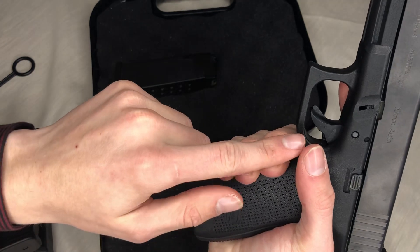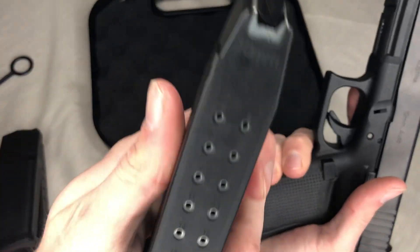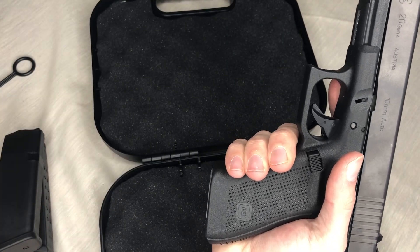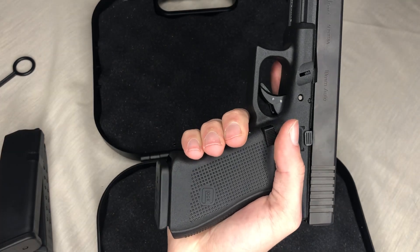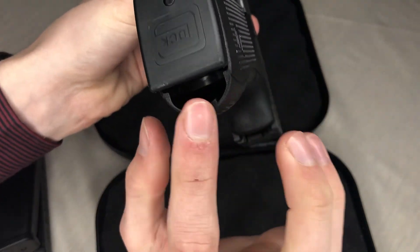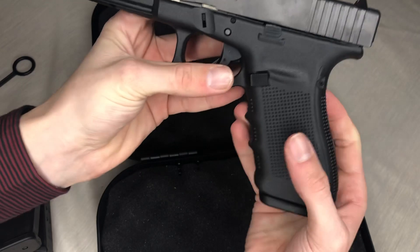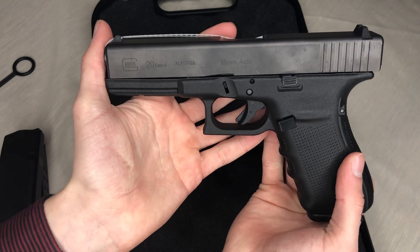My thumb is at the start of the trigger — that gives you an idea of fit. Here's the third magazine that comes with it, so you get 15 plus 15 plus 15, plus one in the chamber — that's 46 rounds, which is pretty good. You slot it in. On the bottom of the mag I'm not really sure what that's for — I guess you can store something there.